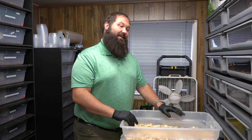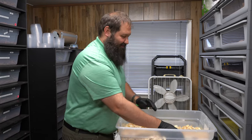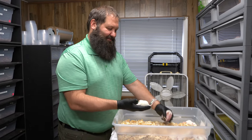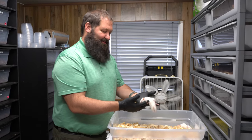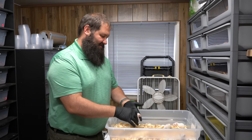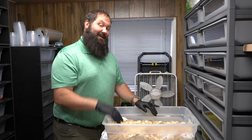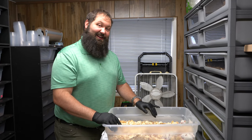Hey, Ben from R&B Reptiles. We got some feeding that we're gonna be doing, so just hanging out with a bunch of little rats here. We do live feeds but we also do frozen thaws — certain animals like frozen and some don't. We got a good video for you today so stick around.